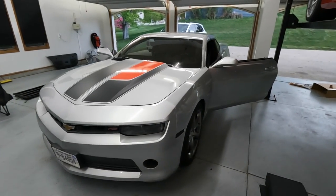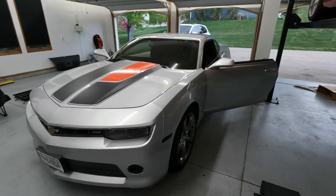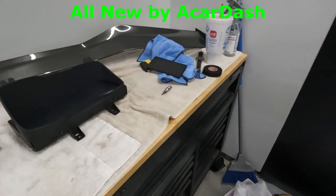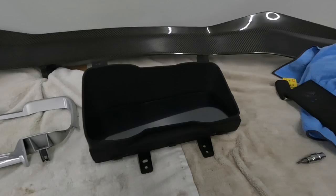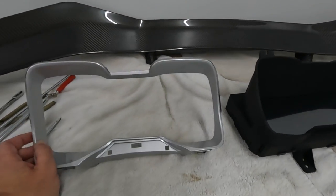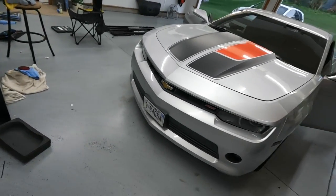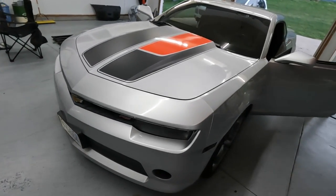Welcome to the channel everybody. Today I am going to be installing the new digital cluster in the 2010 to 2015 Chevrolet Camaro. I'm going to be installing it in my 2014 RS.